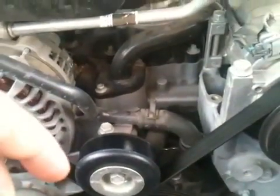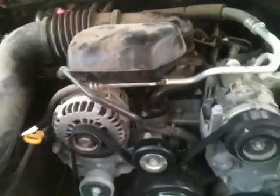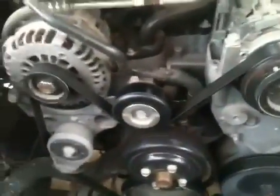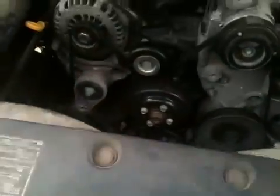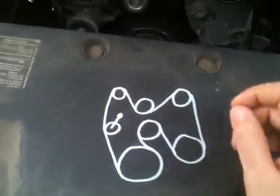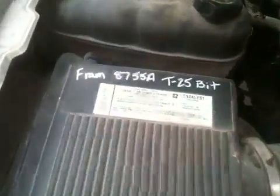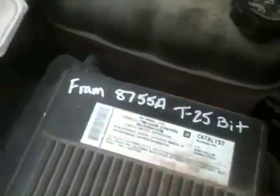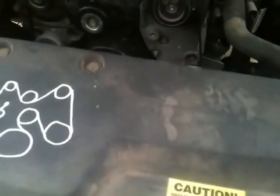This is a 4.3 liter V6 Chevy motor — 2008 Silverado. Another tip: mine doesn't have a sticker showing the belt routing diagram anywhere, so I figured I might get into a bind someday. The belt should only go on one way, but just get a white paint pen and draw your pulleys and tensioner out. I also write down the kind of filter and drain plug size underneath the hood — that makes oil changes easy.